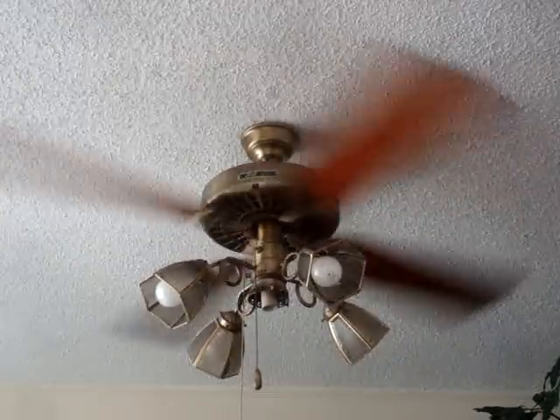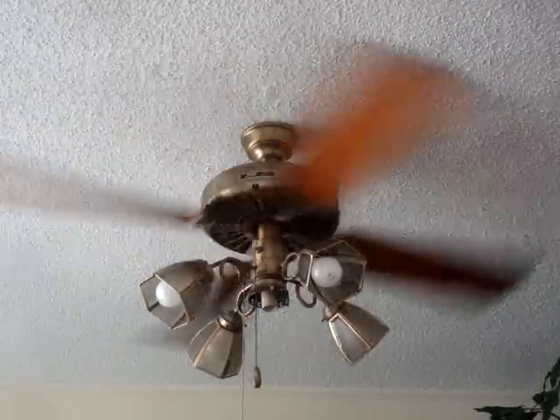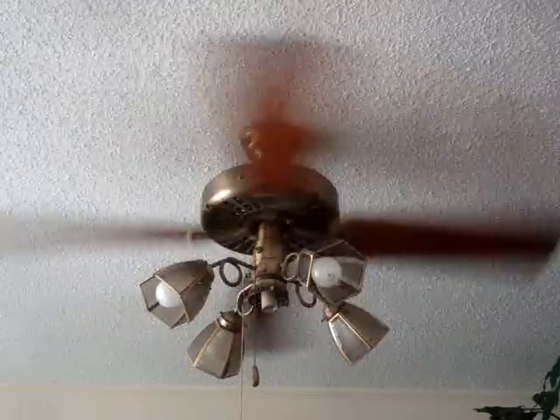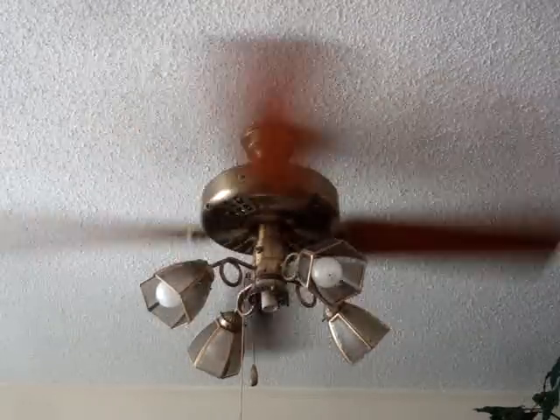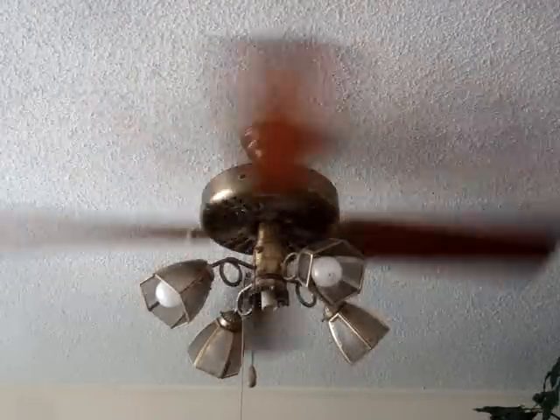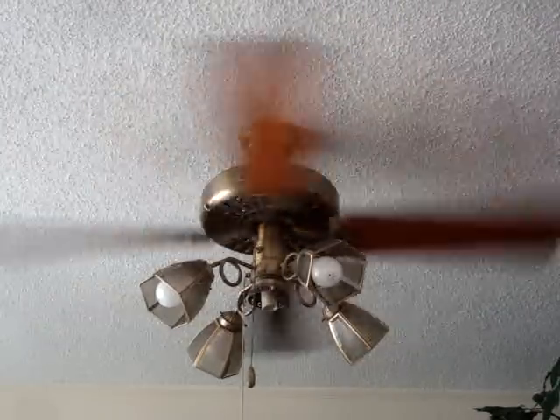Oh, that's high. This would be medium. Nice, casual breeze in here — you can still definitely feel it. And being that it is installed in a formal dining room, we'll probably have it on low usually, because you don't want to be drafting people while you're eating.